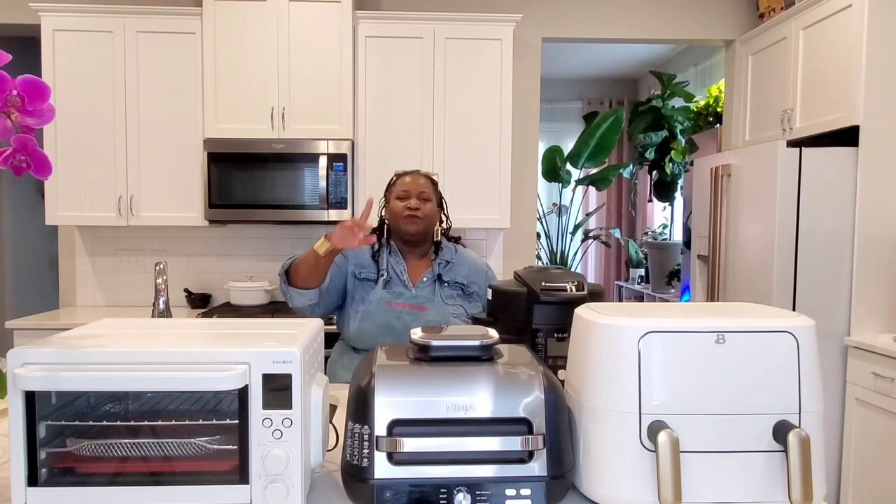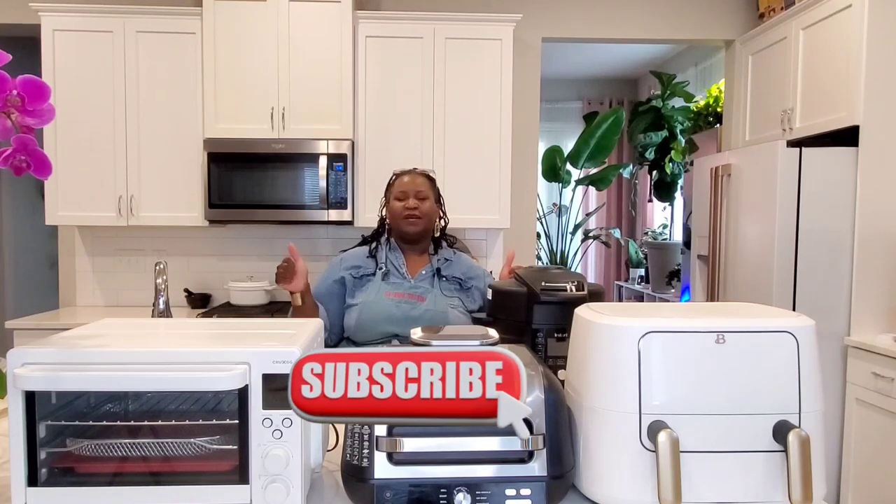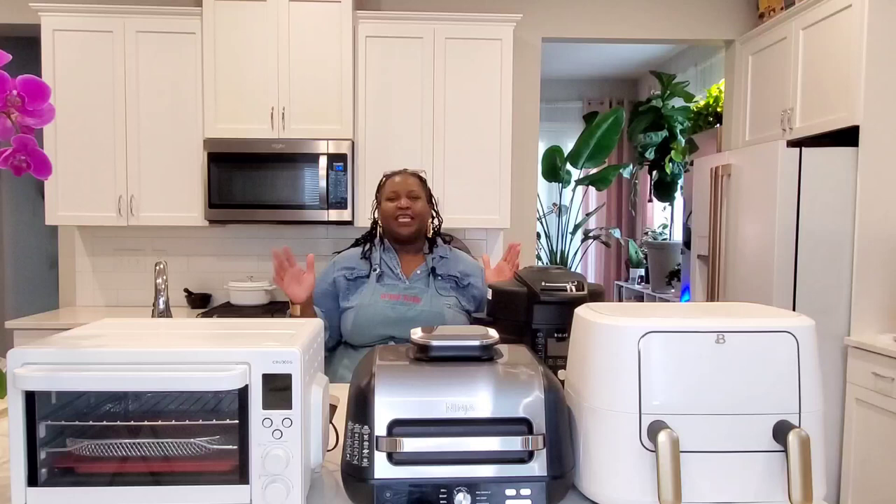Hi, sweeties. Never make these beginner air fryer mistakes. We're going to get into it. But first, please subscribe to Sweet Savants. Hit that thumbs up, that notification bell. And let's talk about these mistakes.